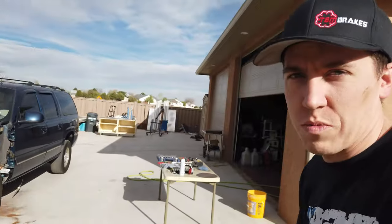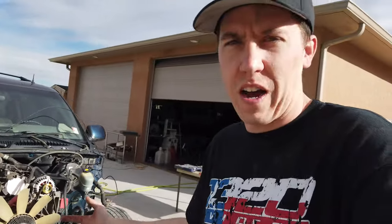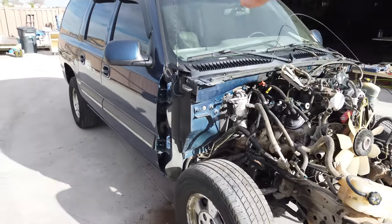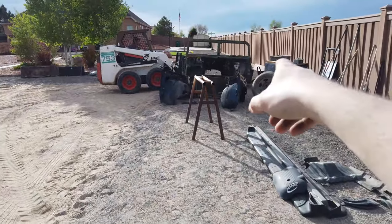Headed over to help pull some stuff off of the Tahoe my dad's been working on. Starting to part some stuff on Facebook Marketplace, just to get rid of some of the pieces and recoup some money off of the chassis. Ended up selling the front bumper, a few interior pieces, the seats are gone, stuff like that. Took the front clip off.